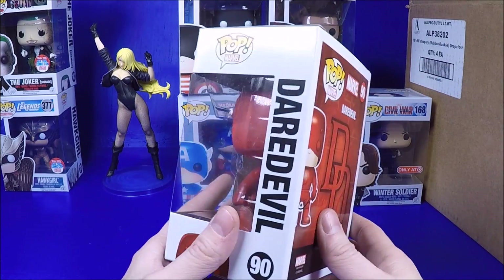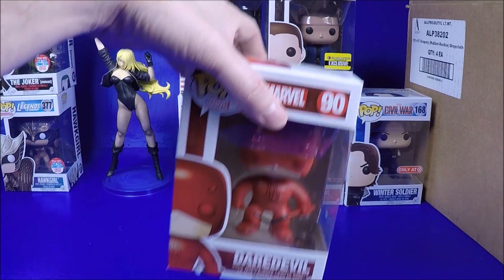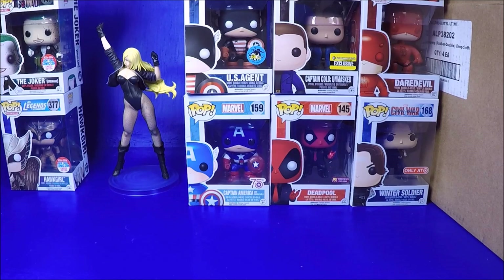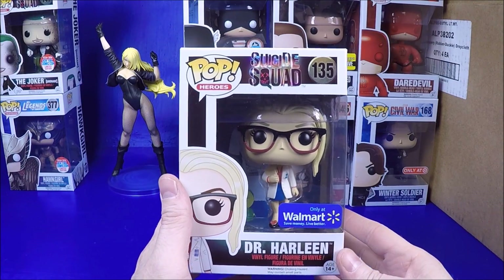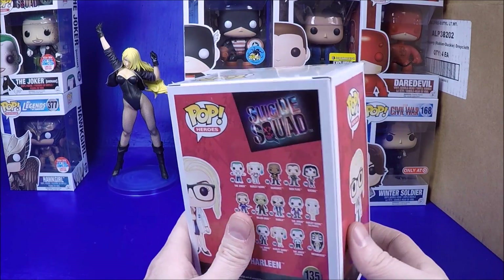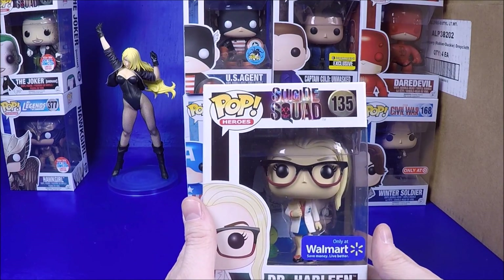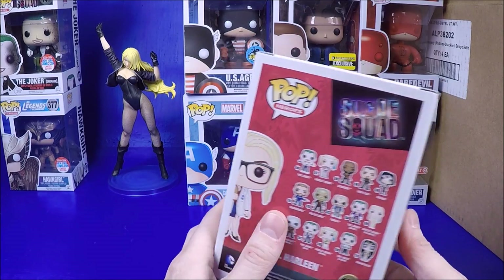We got regular Daredevil - very cool, I didn't have him. I'm a big Daredevil fan, so I'm happy to find him for $7 even though he's just a common. And then this is the main one I really really wanted: the Dr. Harleen Walgreens exclusive. It was just driving me nuts - I couldn't find it and everyone wants $40-50 for it, maybe $30-35 if you're lucky. But in a lot for $7 - oh yeah, so happy to get that.